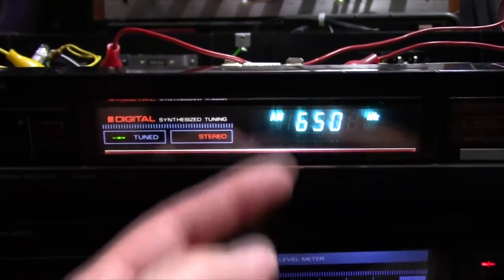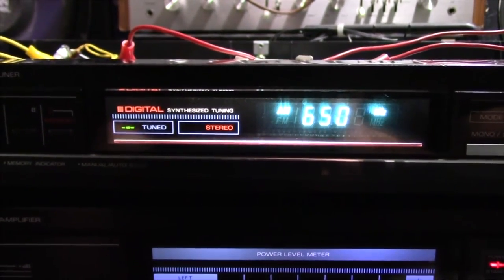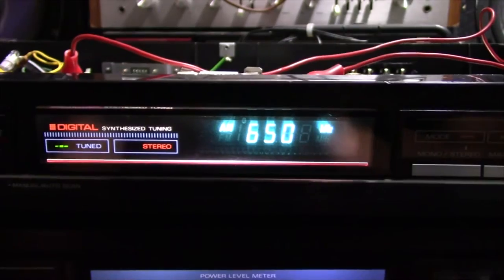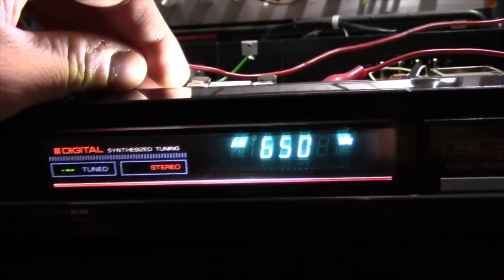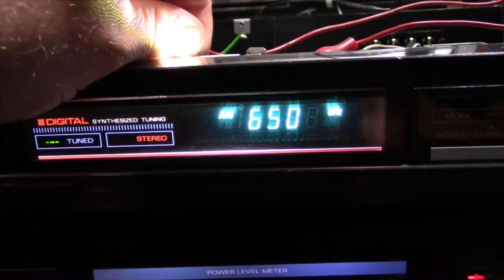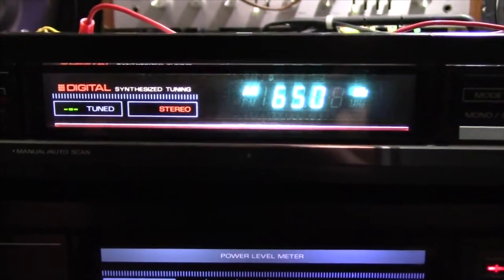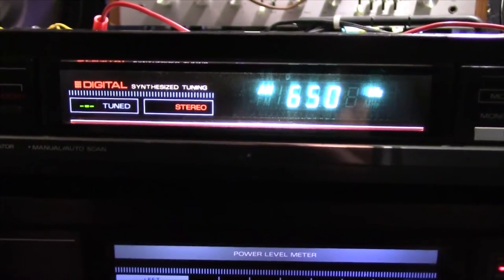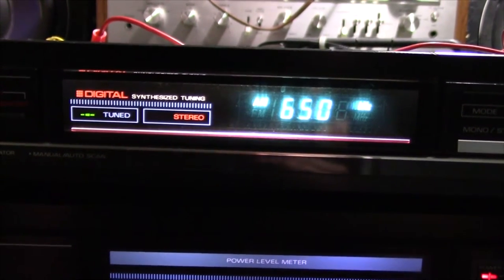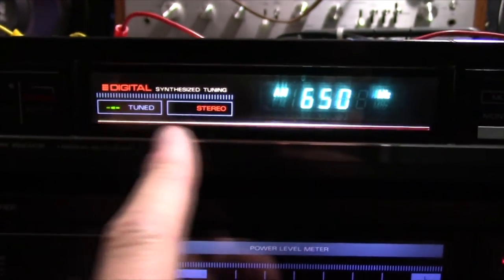I don't know why these cameras have a hard time focusing on that, but it looks really nice — nice and even too, pretty much. I can move it over a little bit. It is awfully bright, like staring into the sun, but it looks really nice. So that's going to work if I can figure out a way to mount that bulb — it's going to work out really nicely.